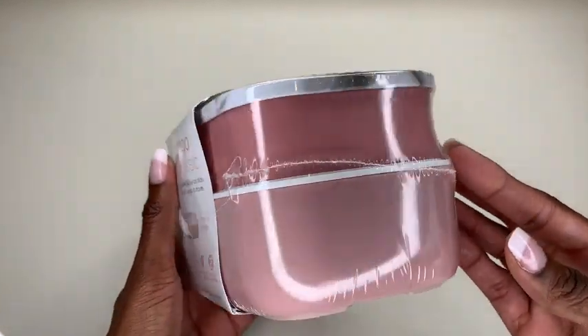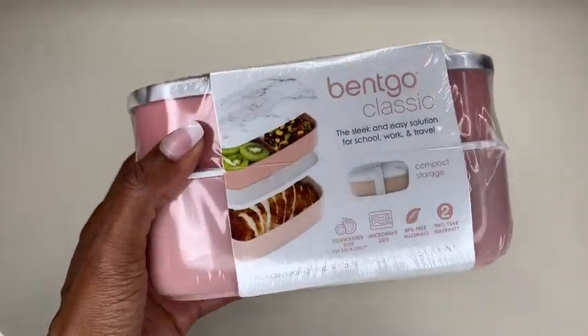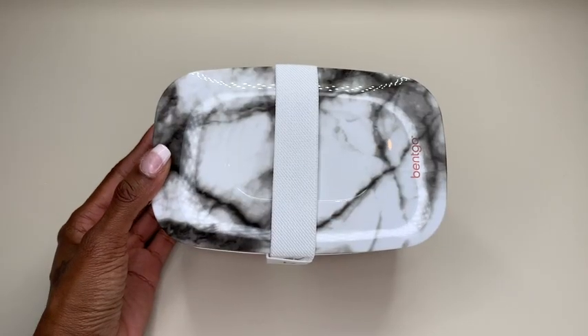And guys, oh my gosh, I cannot wait to open this up. So let's open this bad boy up. I took it out of the...